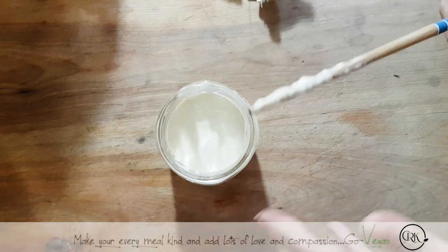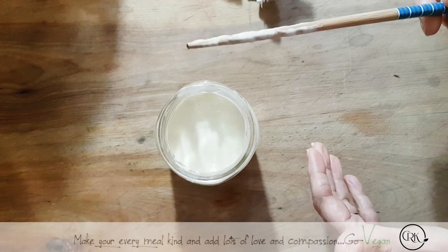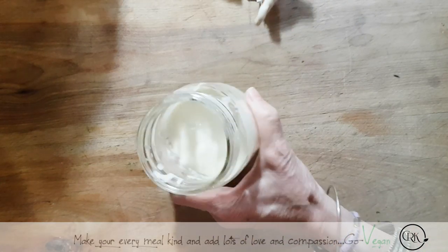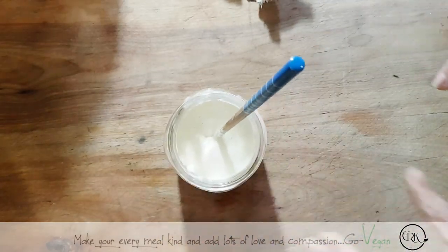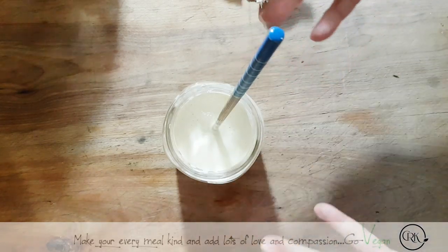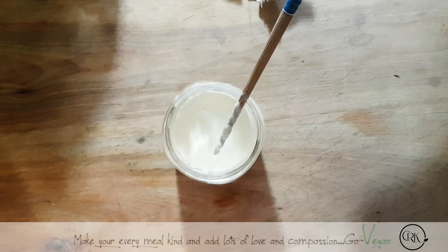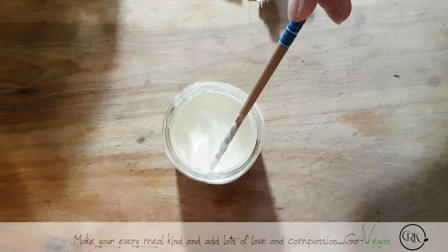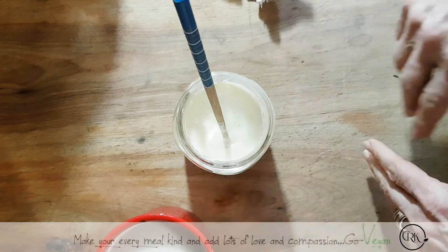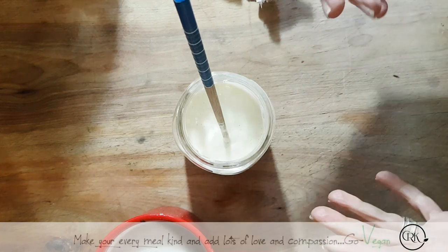I'm feeding it slowly, and when I'm ready I'm going to have a nice amount where I can use some of it and leave some behind and start feeding it again. If you're making your sour starter and you're not ready to make any bread yet and you have way too much, put a lid on it and put it in the refrigerator. Then you can take it out the day before, feed it a little, and the day after you're able to start making your bread.